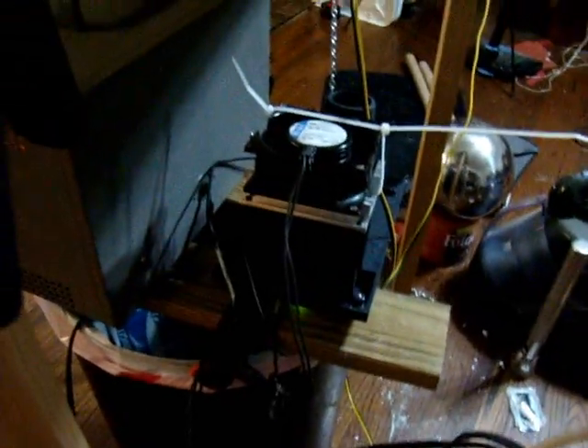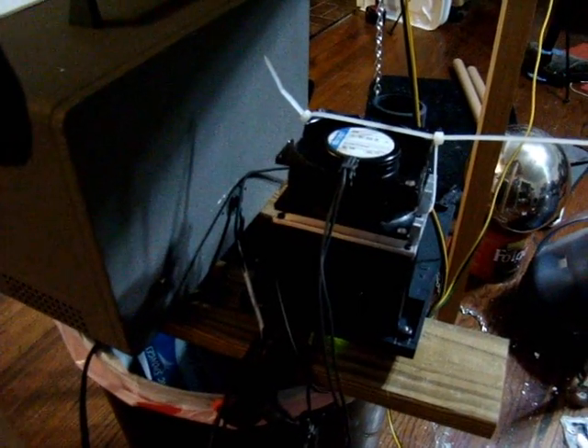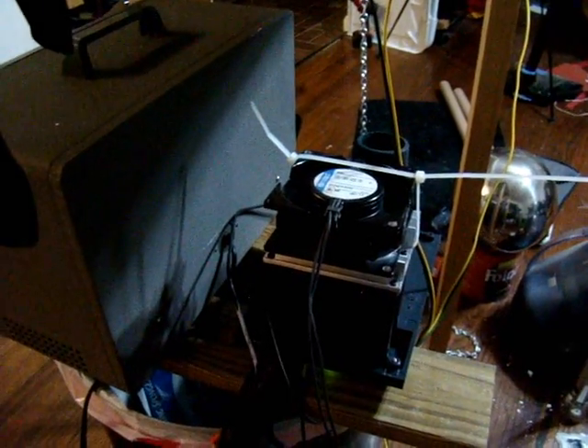Over here you can hear a little fan running. That is a little power amp out of a stand-alone subwoofer, and a fan to cool it off since I'm pushing it kind of hard.